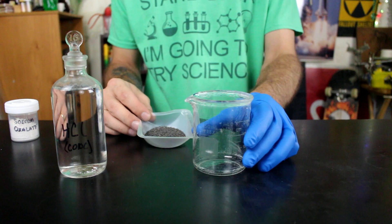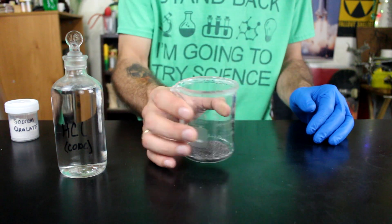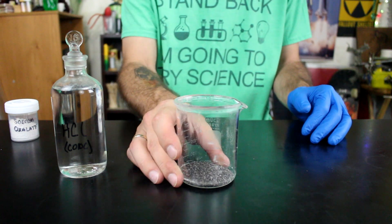Alright, so the idea is simple. We dissolved the iron metal in hydrochloric acid. This is pretty concentrated stuff, so it shouldn't take us too awful long, I wouldn't think.